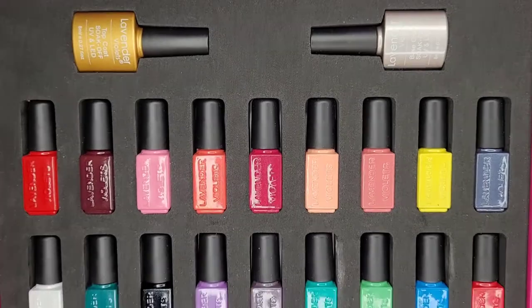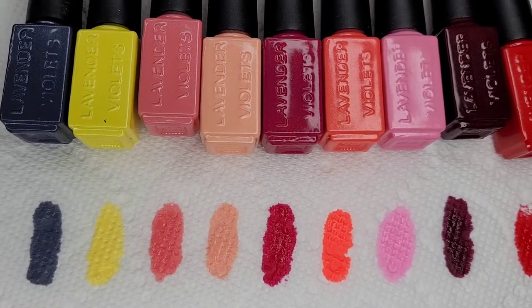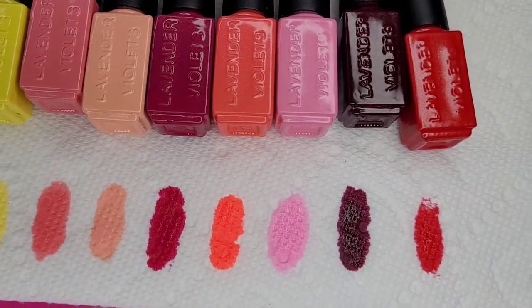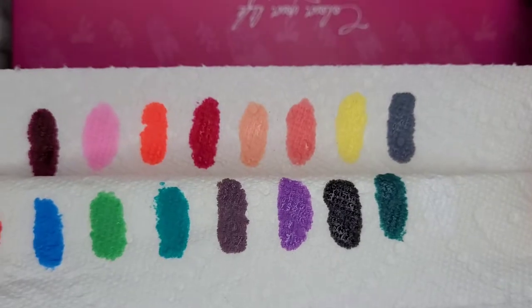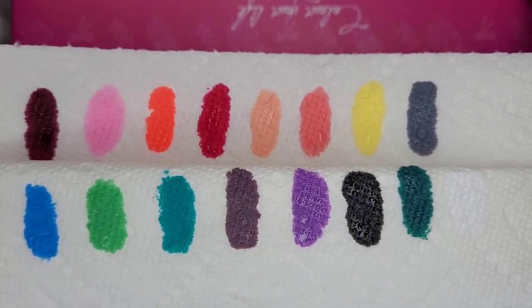Digging into the kit, you see there is a base coat and a top coat. There are 18 colors — they are all very vibrant and very, very pretty. I noticed that you don't really need two coats to make anything happen. Obviously, if you're going to be using the white or the light pink, you may want to double up, but other than that, these colors are a one-coat type of deal and I love that.